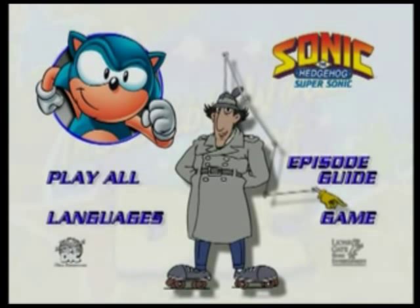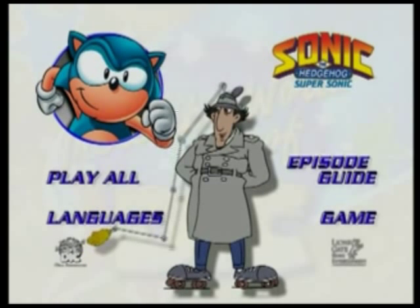This button will take you to a fun trivia game. If you win, you get to see a bonus feature. The Deek logo will show you a preview of more great Deek cartoons available.